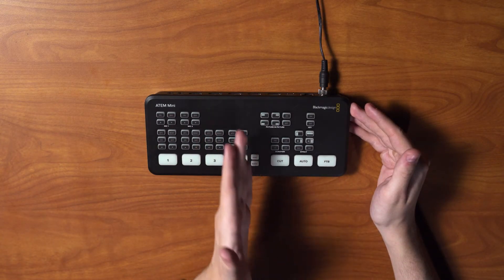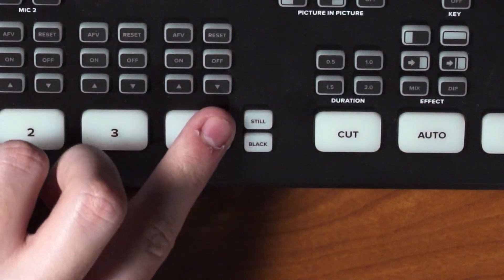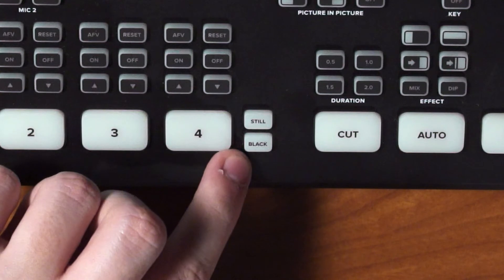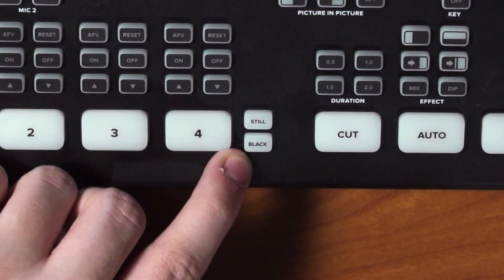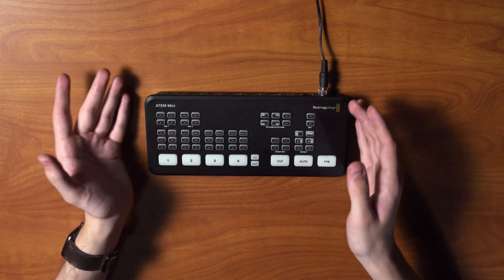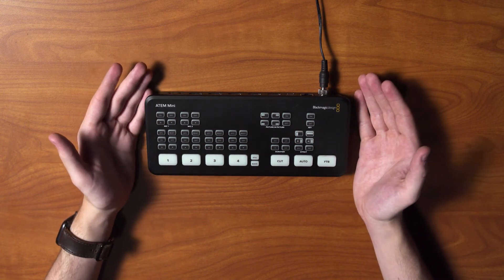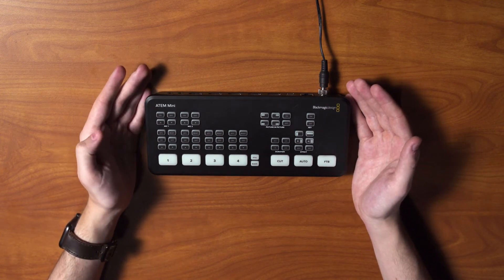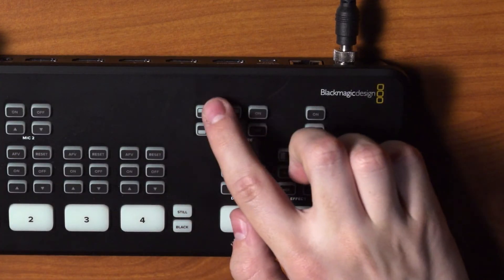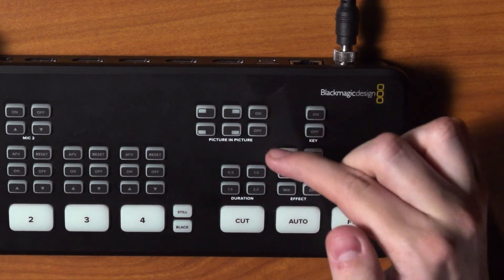Moving to the middle, we have Still and Black. Still will play a still image that you choose within the ATEM software, and Black will simply go to a black screen. Next we have our picture-in-picture buttons. Picture-in-picture displays one source on top of another — for example, you can have your video game as the background with your webcam on top. You can choose where on screen the picture displays and toggle it on and off.